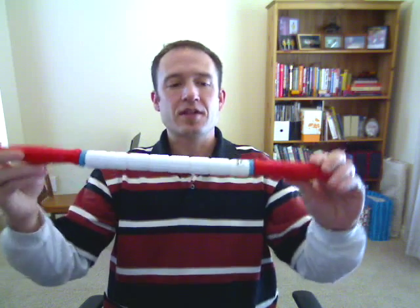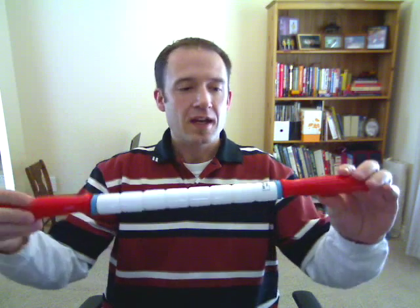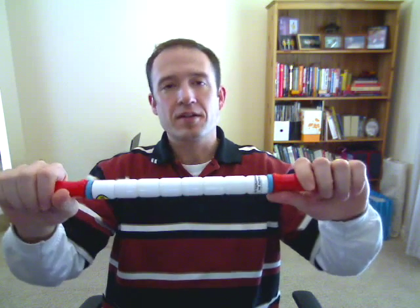Hi, it's Ken with Zealous Vitality and today I'm going to show you the different sticks based on length that we carry here at Zealous Vitality. The first one is the travel stick. It has two red handles and spindles on it, just like all the other sticks. It's got a standard flexibility.